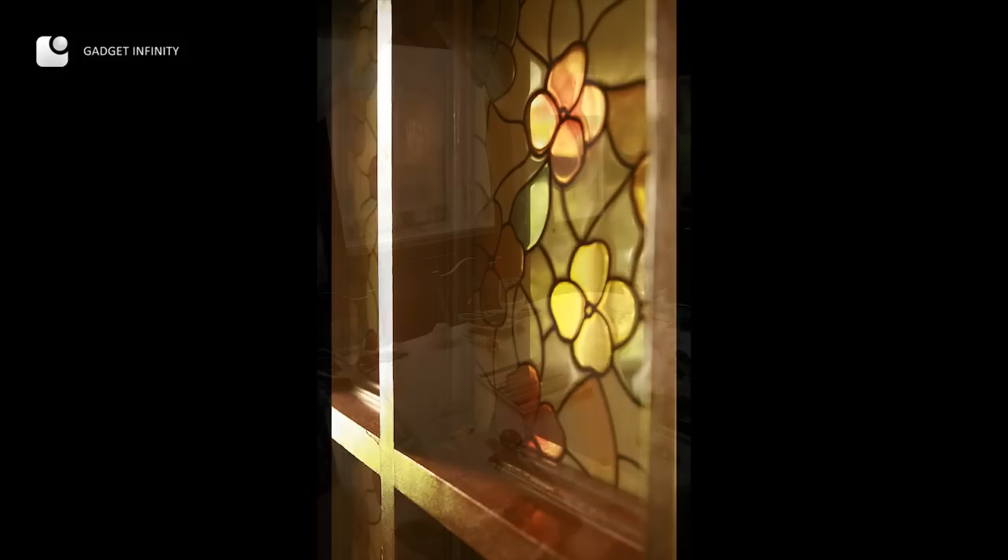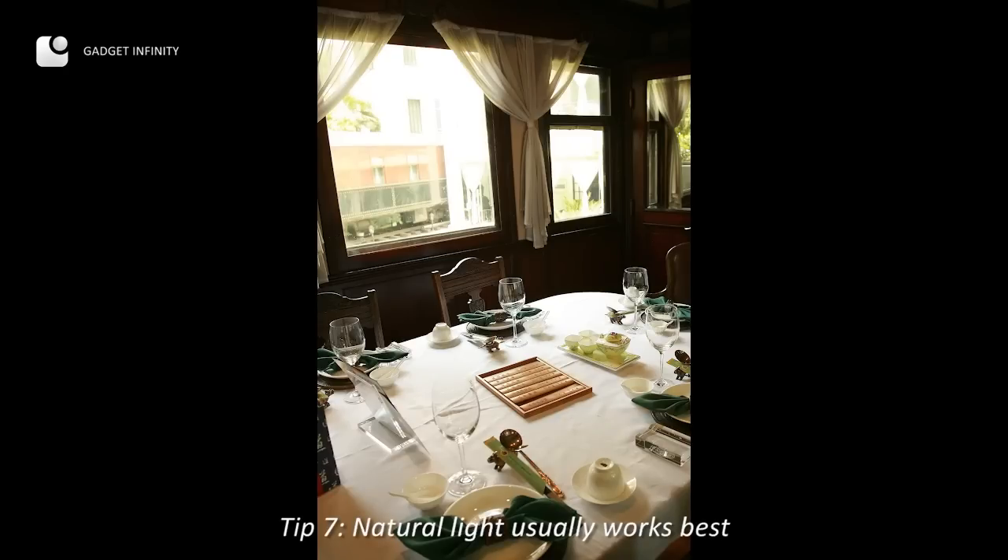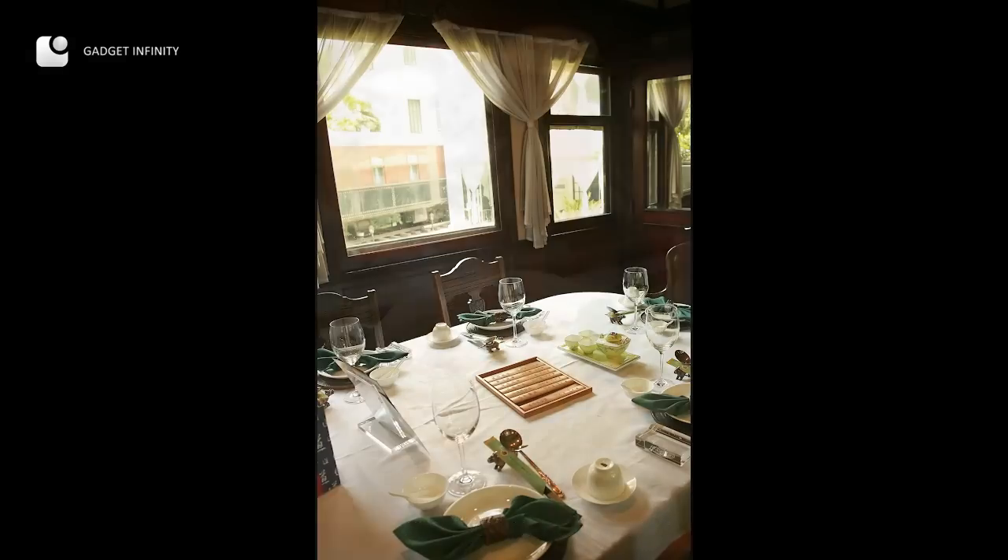Of all the light sources, natural light is the best to use. So I won't miss the chance to take my food photos beside the window.